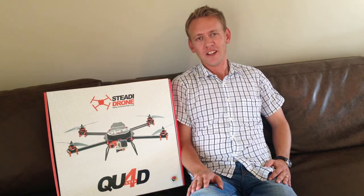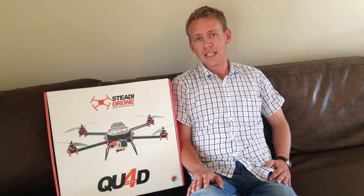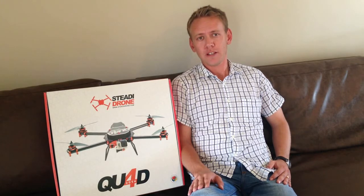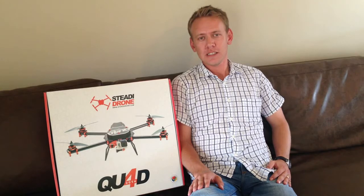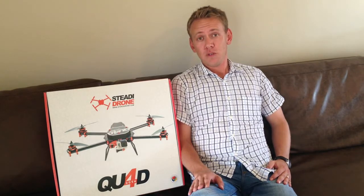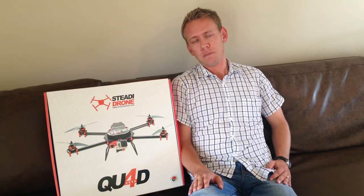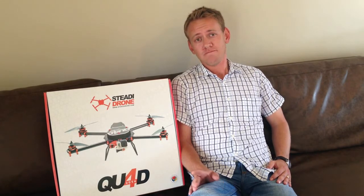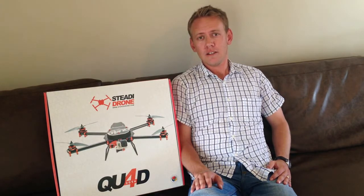Hi everyone, Tian here, reporting for SUASnews.com. Back home in Mossel Bay, South Africa for a few weeks. Glad to be back from the dodgier parts of the world. I'm fortunate enough to live about an hour and a half's drive away from the Steady Drone offices and workshop. This morning I decided to take a drive there and go and meet Duran, who runs Steady Drone.